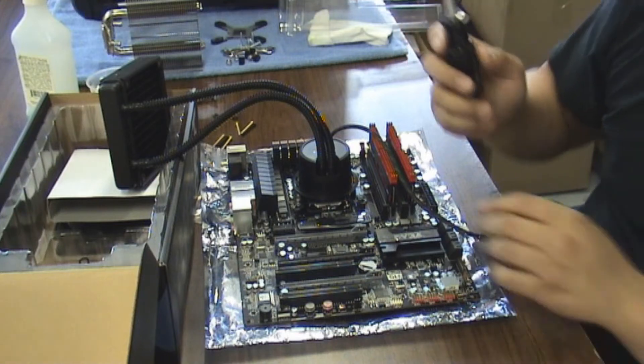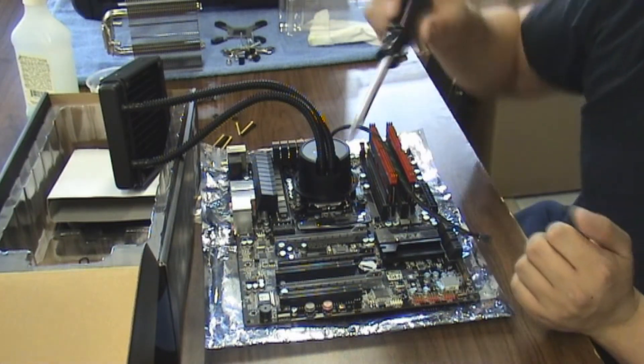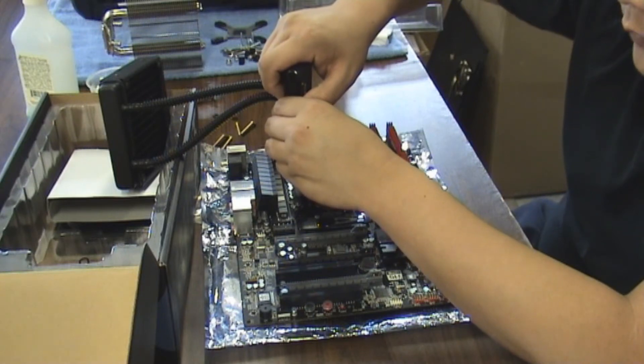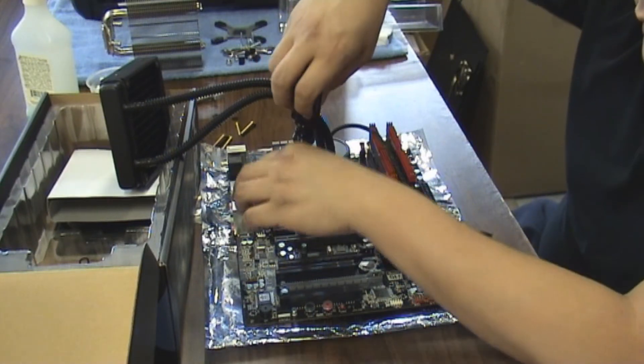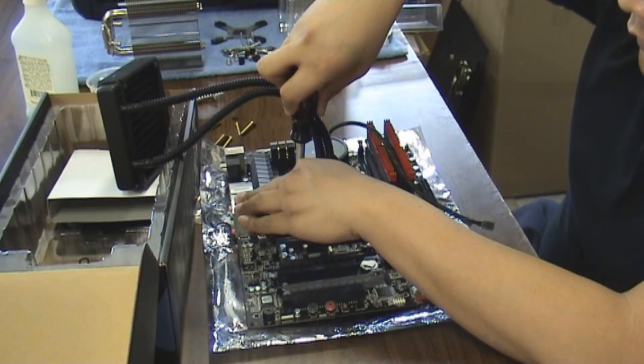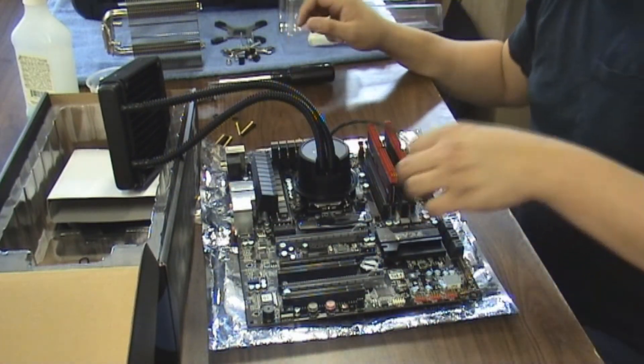I want to make sure that it's tight, but I don't want to secure it too tight to where it's putting a lot of stress on the board — just tight enough to know that it's down completely on top of the CPU. That should do it.